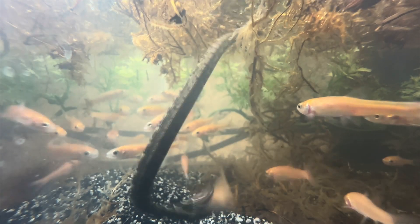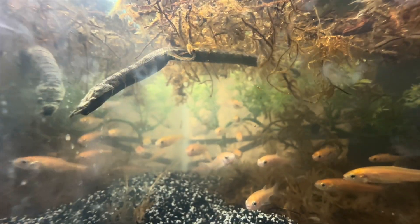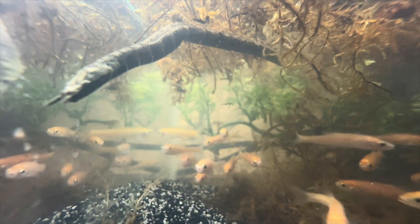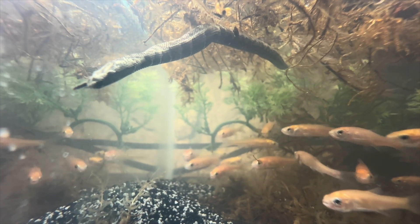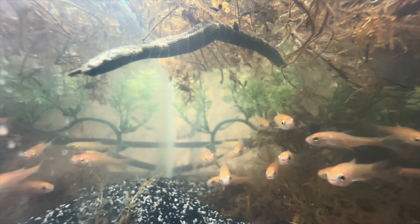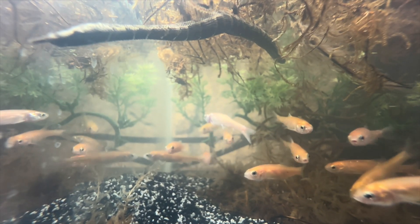That snake is so fast! He moves so quick and ate that thing so fast. Tentacle snakes are one of the craziest, fastest eaters — these snakes can feed on plenty of fish all throughout the day.